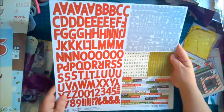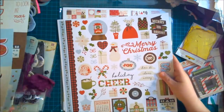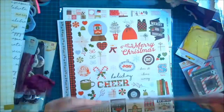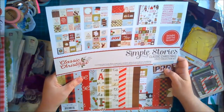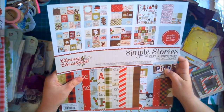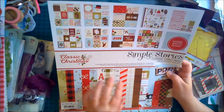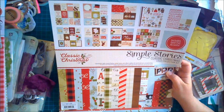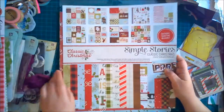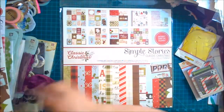We've got a sticker sheet and another sticker sheet — this kit includes quite a bit. The Classic Christmas kit comes with eight sheets of 12 by 12 double-sided designer cardstock, four sheets of double-sided signature element pieces, one sheet of fundamental stickers, and one sheet of expression stickers. I will do a giveaway video and give away my extra kit.